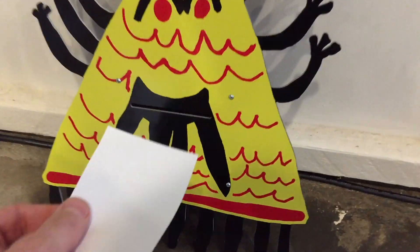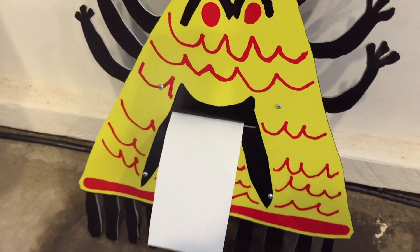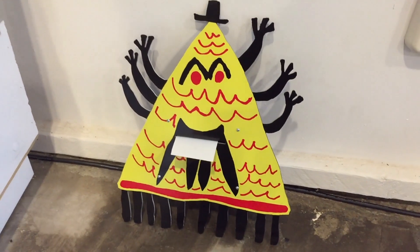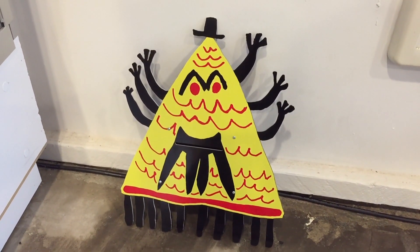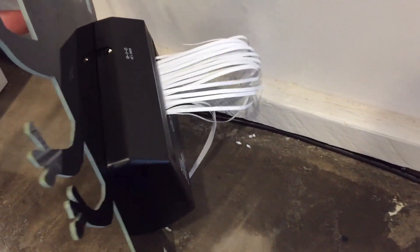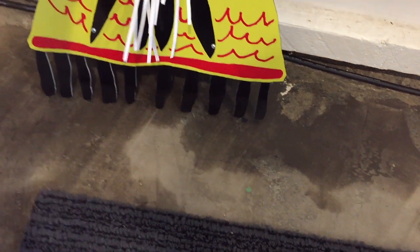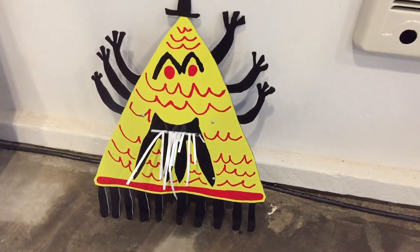Of course, no video would be complete without some demonstrations, so let's go check those out. Once again, I'm Joe Grand signing off and hope you enjoyed the Killer Pizza Robot.